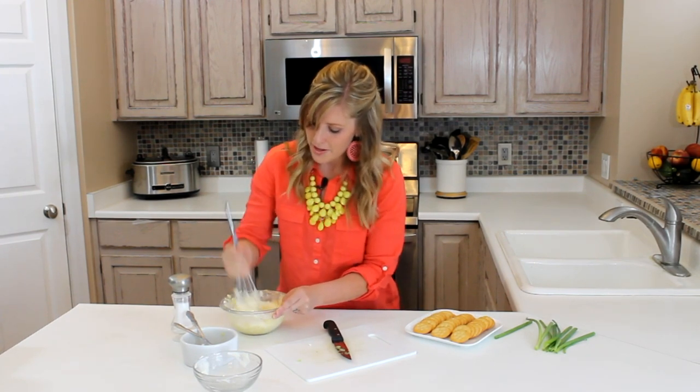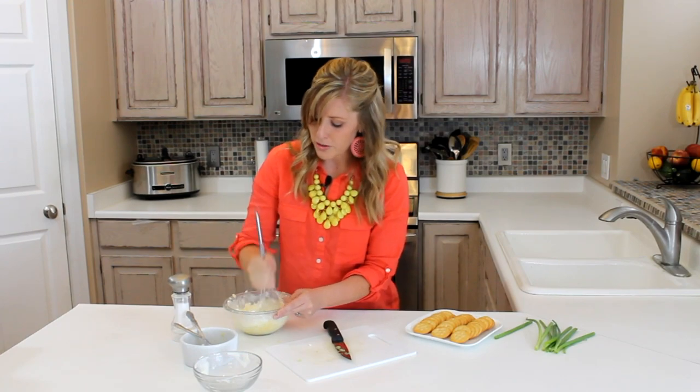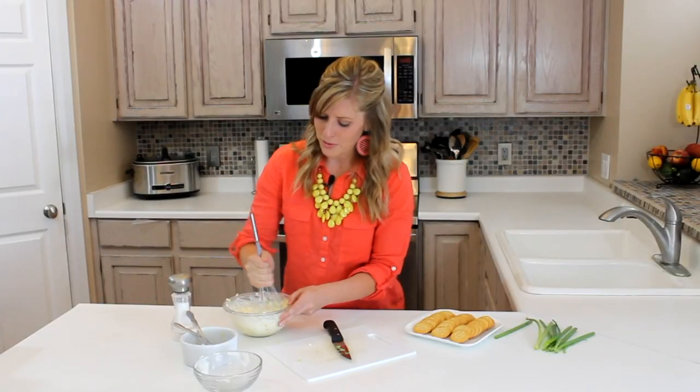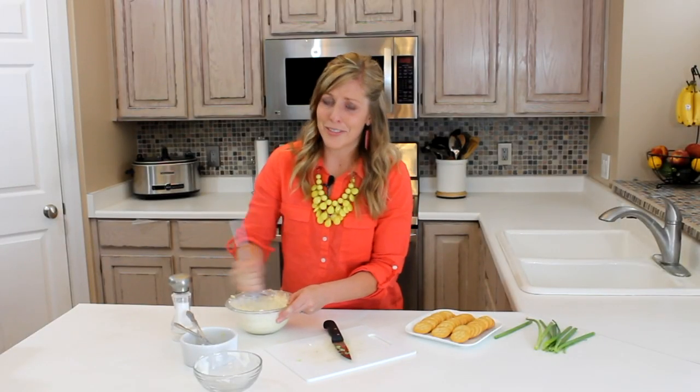So it's kind of a runnier dip but it tastes amazing. You can also use fat-free cream cheese to make it a little bit better for you. That's what my husband likes and we can't really even tell the difference.